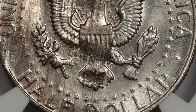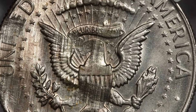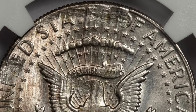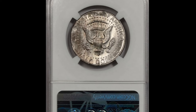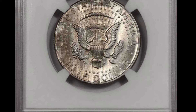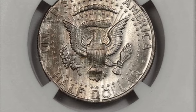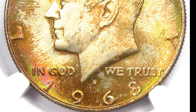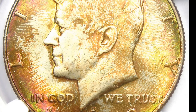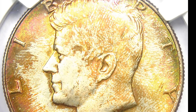Before you sell your 1968 Kennedy half dollar, let's go through it in further detail. This coin was struck at both the Denver Mint and the San Francisco Mint. From 1965 to 1967, Kennedy half dollars bore no mint mark, but this changed in 1968 when the Kennedy half dollar received a D mint mark.